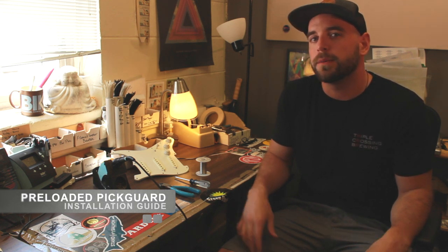Hey guys, it's Tyler at Fralin Pickups. Today we are teaching you how to install our preloaded pickguards.